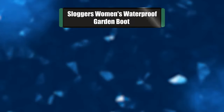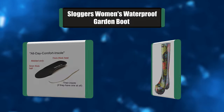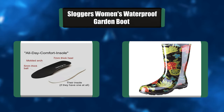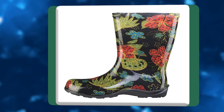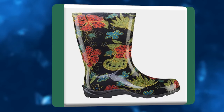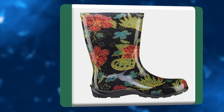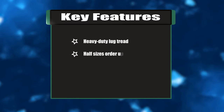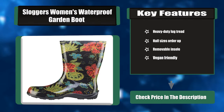Number 2: Sluggers Women's Waterproof Garden Boot. Looking for a 100% waterproof pair of garden shoes to keep your feet dry even on the rainiest, muckiest of days? The Sluggers Women's Waterproof Rain and Garden Shoe is totally waterproof with deep treads that provide excellent traction in sloppy conditions. The shoes come in more than a dozen fun patterns. Key features: heavy-duty lug tread, half sizes order up, removable insole, and vegan friendly.